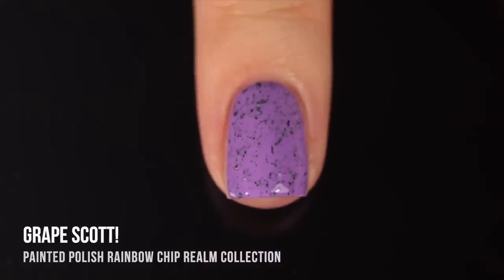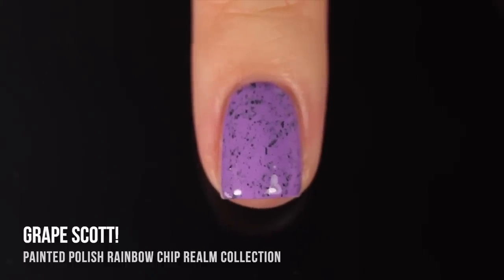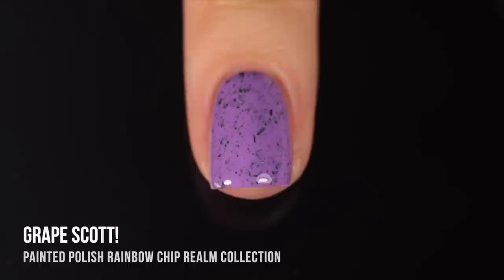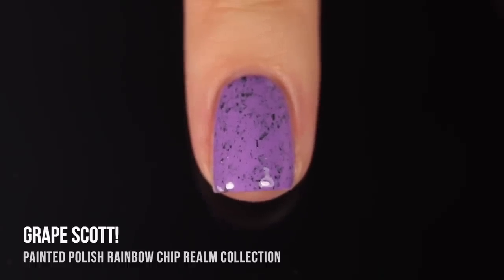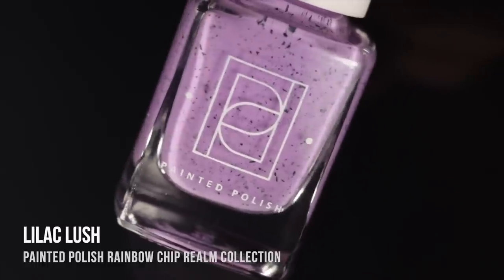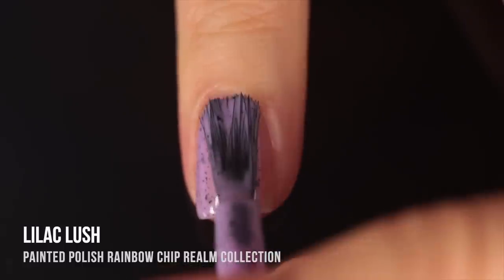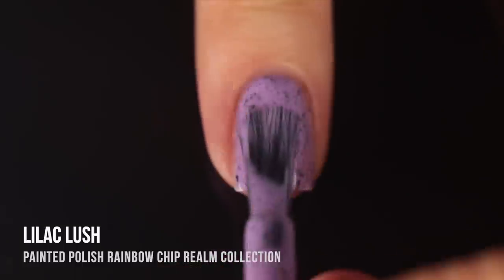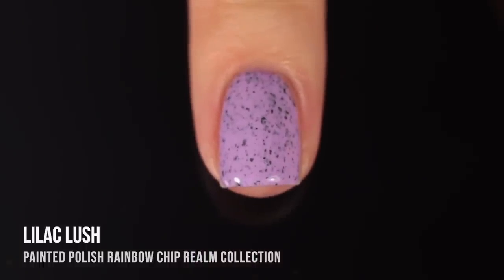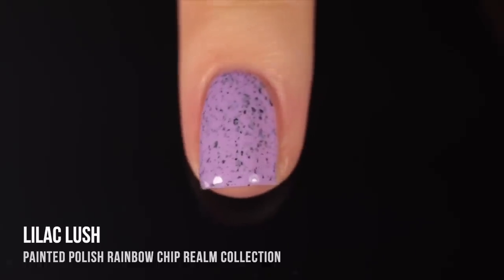I couldn't find anything, and then when I looked on the Painted Polish website it said Grape Scott. So turns out I don't know how to read upside down. Anyway, it's a really gorgeous purple — I thought this was going to be my favorite in the collection just because I love a purple, but that yellow is speaking to me. It's probably my second favorite. I think the black speckles contrast so beautifully with that purple base. And last but definitely not least, we have Lilac Lush — a gorgeous pastel purple base with the black flecks running throughout. I actually think I prefer Lilac Lush to Grape Scott because of that soft, slightly pinky-undertoned purple with the black flecks. These two shades also play off each other really well, so it'd be cool to do a manicure alternating between them. I just can't get enough of purple nail polish.